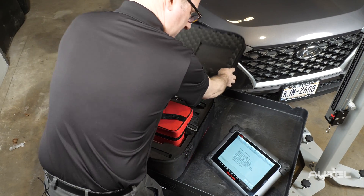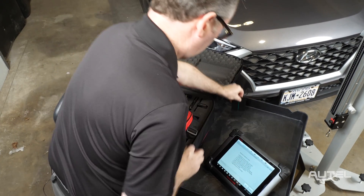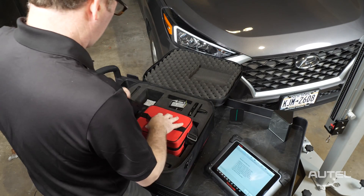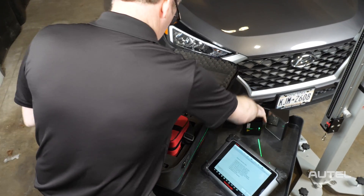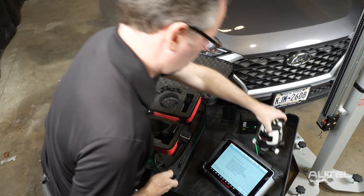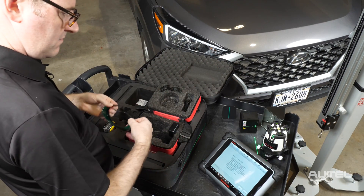The MA600 forgoes the use of traditional wheel clamps, and instead relies on a combination of a frame-mounted two-line laser and a self-leveling five-line laser. Paired with a laser-assisted reflector, a single person can perform frame placement in as little as two minutes.